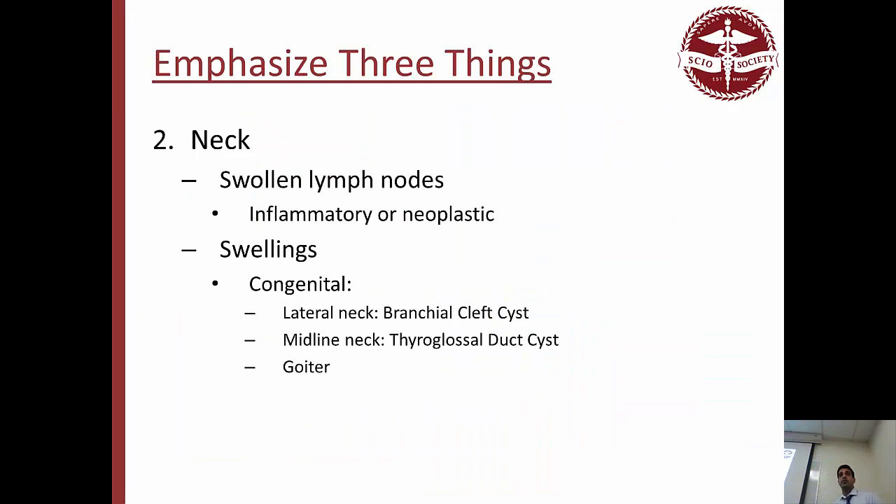Next thing she focused on was the neck. Only three things in the extra-oral exam: skin, neck, and lips. For the neck, you can have swollen lymph nodes for two different reasons: one is just inflammation — like an immune response to something, that's fine and normal. On the other hand, it could be neoplastic — cancerous — something you have to worry about. You have to know the difference between the two. There's a great table in the presentation. I would know the difference between inflammatory versus neoplastic response of lymph nodes.